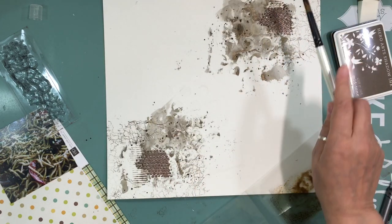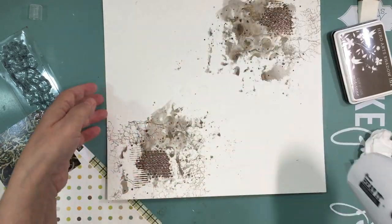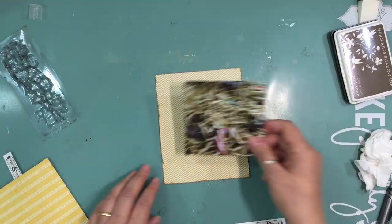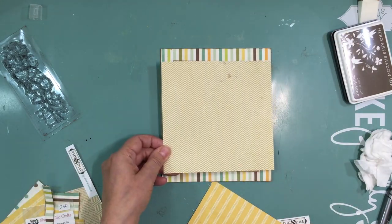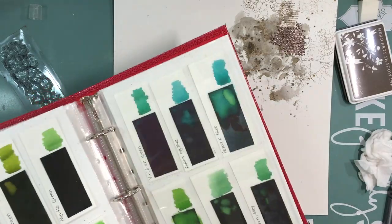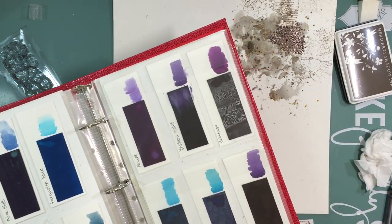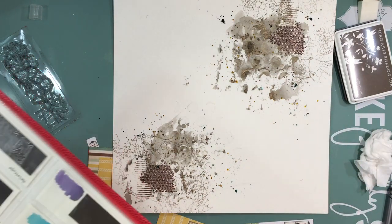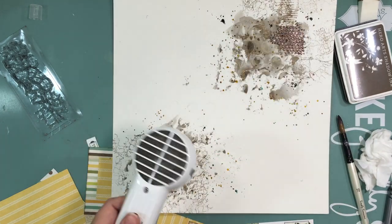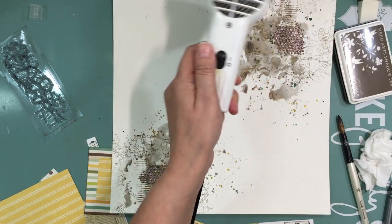I wanted to add more splatters, so I added the Cup of Joe ink onto some packaging with water using my Distress Sprayer from Tim Holtz Ranger, then dried it so I wouldn't transfer it to the paper. I'm building layers using leftovers as they are, which helps define how the layout looks. I also added some yellow splatters and dark teal splatters using my Peerless watercolor, and then I planned to add some Heidi Swapp Color Shine. I was just trying to get more and more texture.